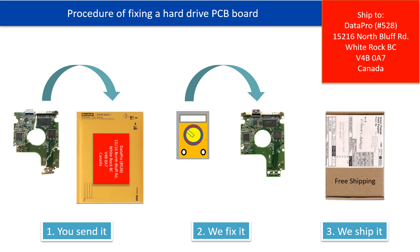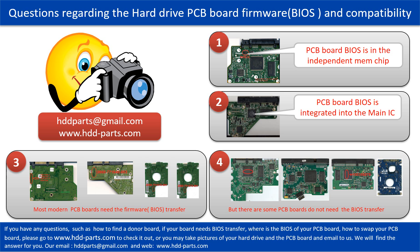This picture illustrates the procedure of fixing a hard drive PCB board. First, the clients send in their PCB board. We fix the PCB board. Then we ship back the PCB board to the clients. We received many questions regarding the hard drive PCB board firmware, also called hard drive PCB board BIOS, and the hard drive PCB board compatibility.